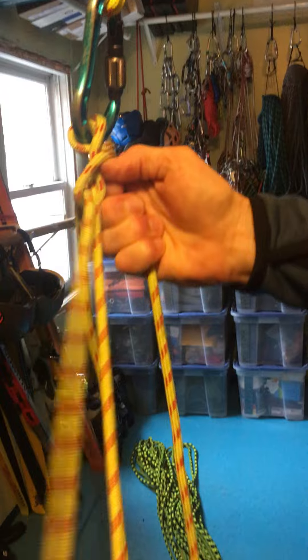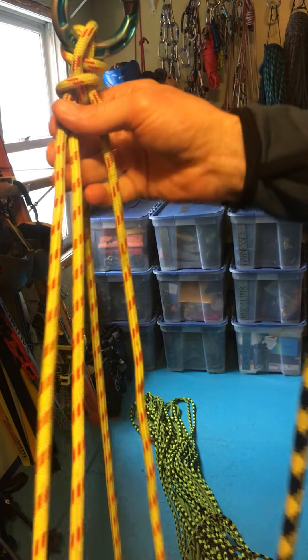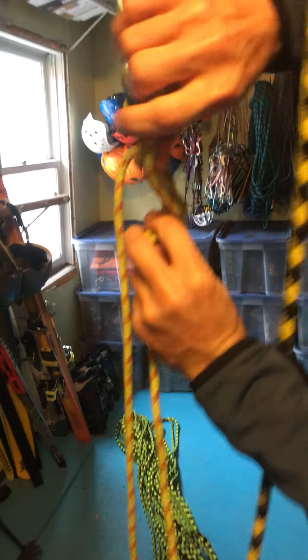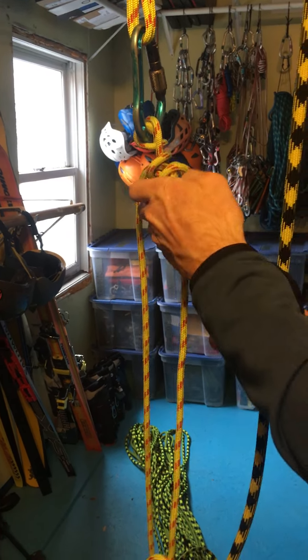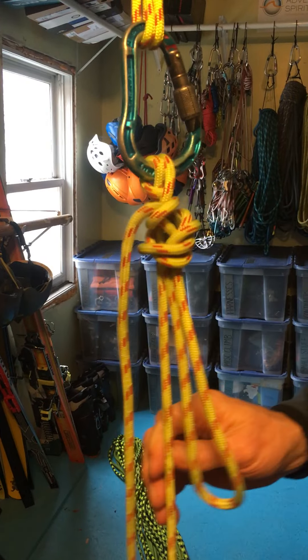Now it's a munter mule overhand, so I need to take this bite of rope and do an overhand knot with it. I'm going to go down, around, and then come from the top and through. That is the munter mule overhand right there.